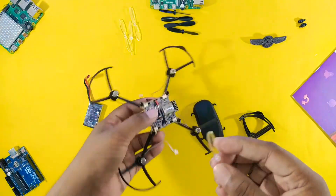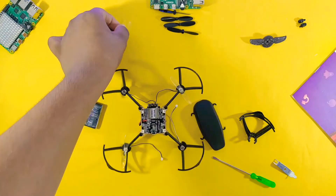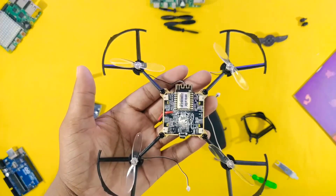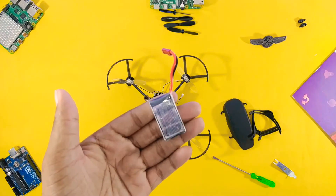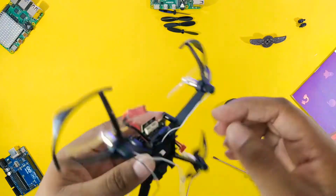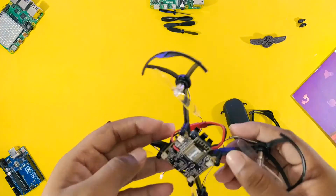Now it's time to put the propeller on our drone. Please make sure to use the propeller in the correct way. Here is our rechargeable LiPo battery which we will use to run our drone — it is rated at 4.2 volts and 600mAh, which will give us a total flight time of 8 minutes. Now put the battery on the right side of the frame and give it a good connection with the main board.